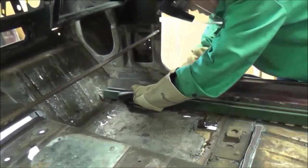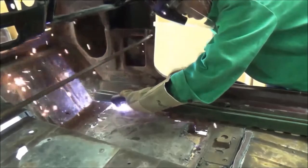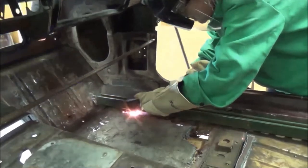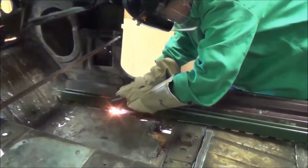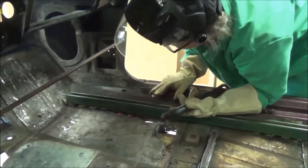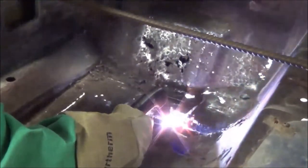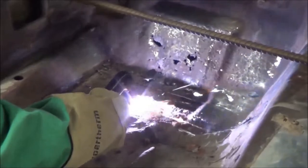The floor on the Firebird is pretty rotted — it's got lots of holes. So I've got the PowerMax set on Expanded Metal Mode. By using Expanded Metal Mode, the system senses the loss of current flow through the metal and switches back to pilot current at high speed to maintain the arc. Once the torch crosses a hole in the metal, the current rapidly ramps back up.